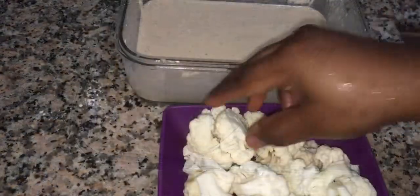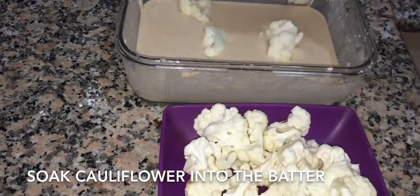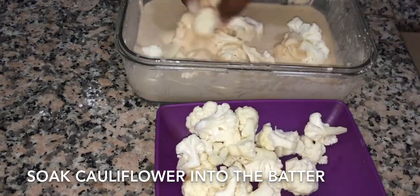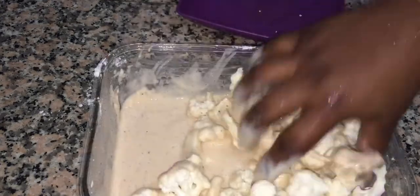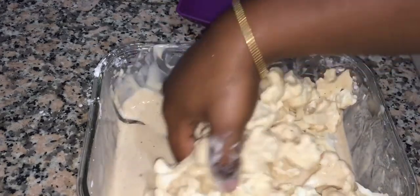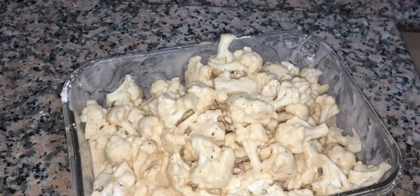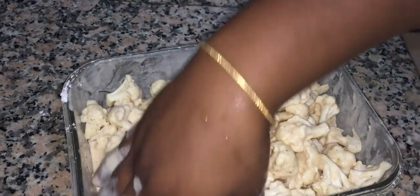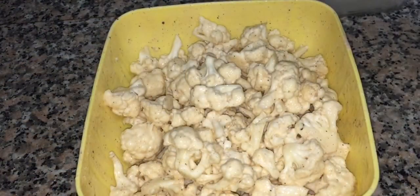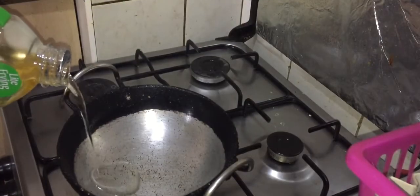We will mix the cauliflower into the batter. We will add the cauliflower and add the water. Now I will add the cauliflower.